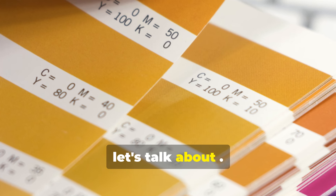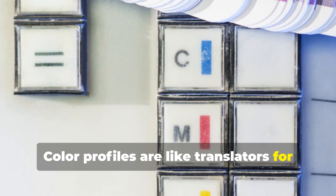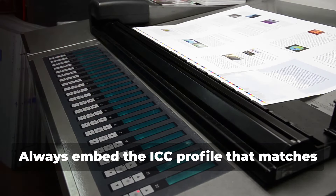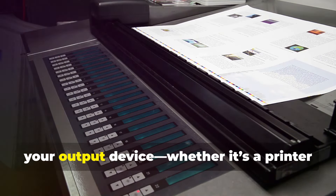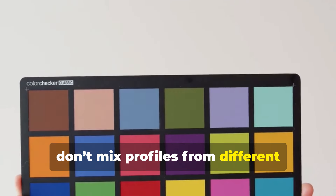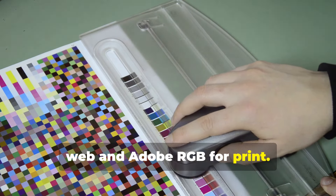First off, let's talk about color profiles — you gotta make sure you're using the right ones. Color profiles are like translators for your color data, ensuring consistency across different devices. Always embed the ICC profile that matches your output device, whether it's a printer or a monitor. Remember, don't mix profiles from different sources. Stick to standards like sRGB for web and Adobe RGB for print.